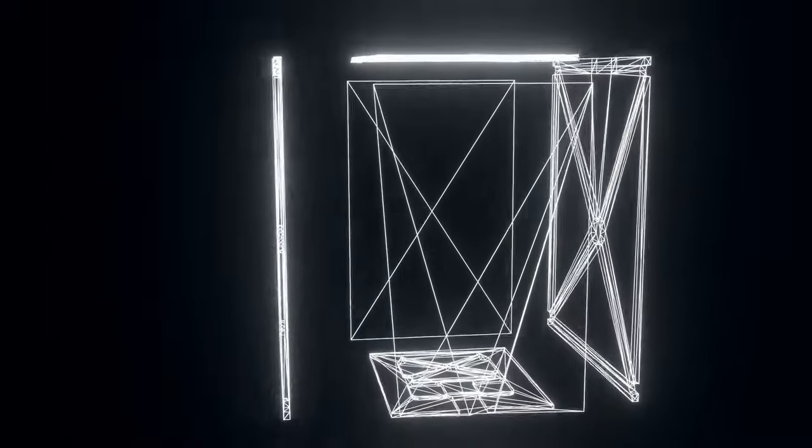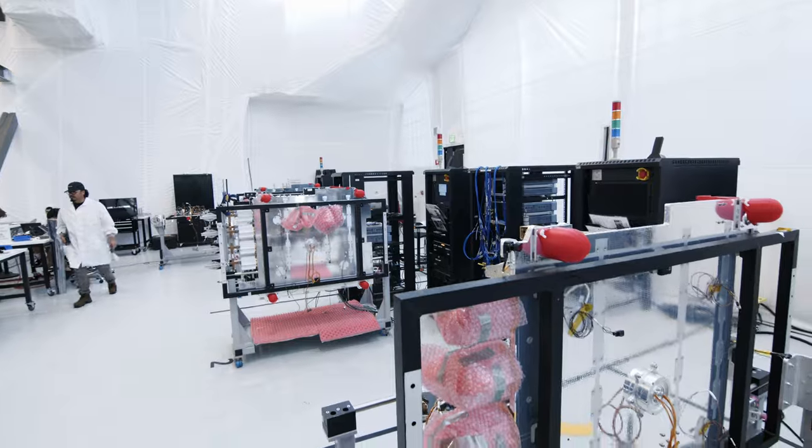To start, our satellite is a cube. Everything's built around the six panels of the satellite, from the way we design it and the way we assemble it. It's the base structure of the satellite.